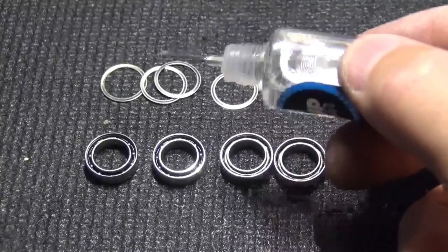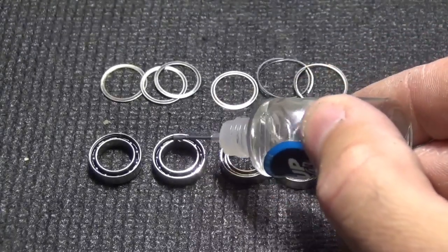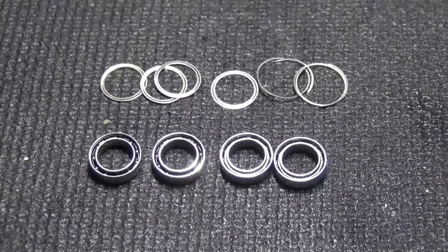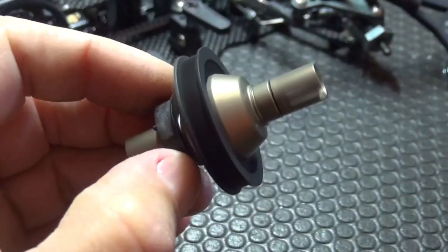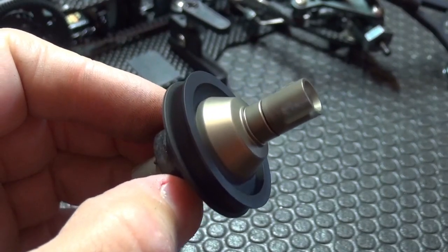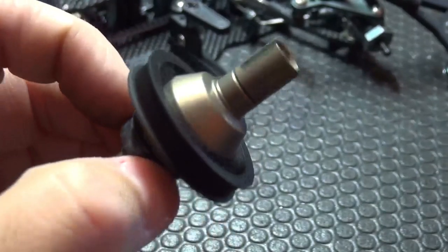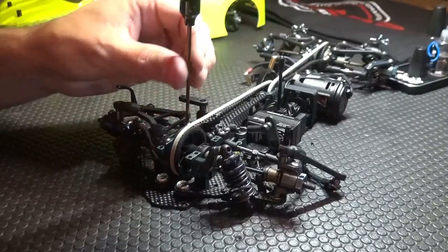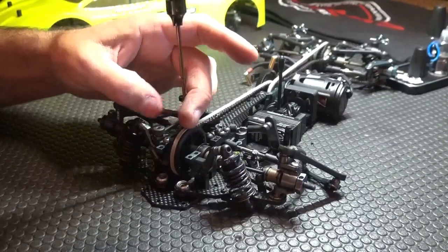A lot of oils on the market are really good. I always use a very thin oil from MR33 or from One-Up Racing. With a very thin oil your bearing will always run super free and super smooth, but you need at least one drop of oil to get the bearing running in good condition. After that you can close the bearings again with the C-clip, reinstall them in the car, and you will immediately feel that the drivetrain is even more free with freshly cleaned bearings.